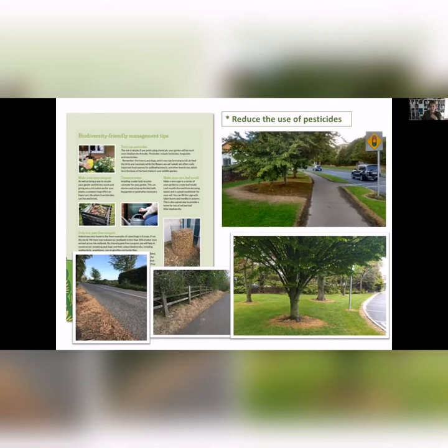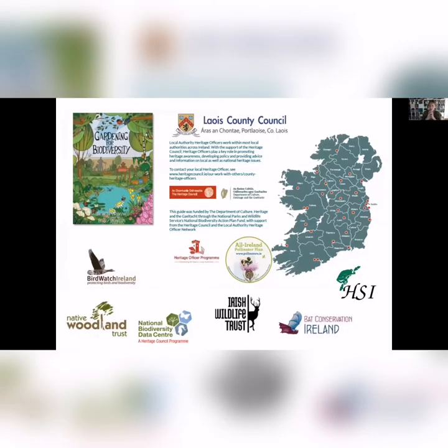Just a reminder that plants like dandelion, willow, bramble, clover, and ivy — I would call them our gold star plants. If you can make room in your garden for these, it's really going to help biodiversity. I'd just like to thank Catherine Casey and Laois County Council for coming behind this project. And all these different NGOs around Ireland that need your help and provide amazing information — the Herpetological Society, Bat Conservation Ireland, Birdwatch Ireland, the Native Woodland Trust, the Irish Wildlife Trust. Do go on to their sites and sign up as members.